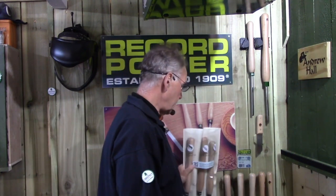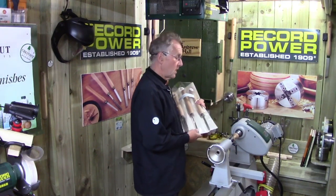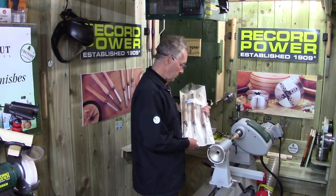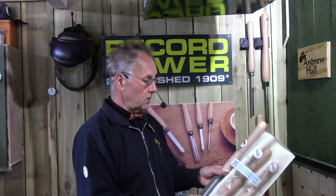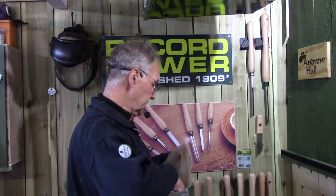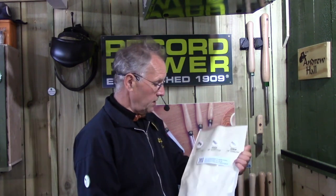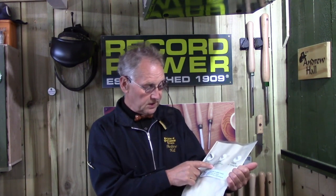I've got the spindle roughing set here. They come in a handy pouch, which is useful for demonstrating and taking to different shows. I've made a little shelf for the set. In the set we've got a spindle roughing gouge, a spindle gouge, and a parting tool. Sizes are: one inch spindle roughing gouge, three-eighths spindle gouge, and one-eighth parting tool — that's 25mm, 10mm, and 3mm.